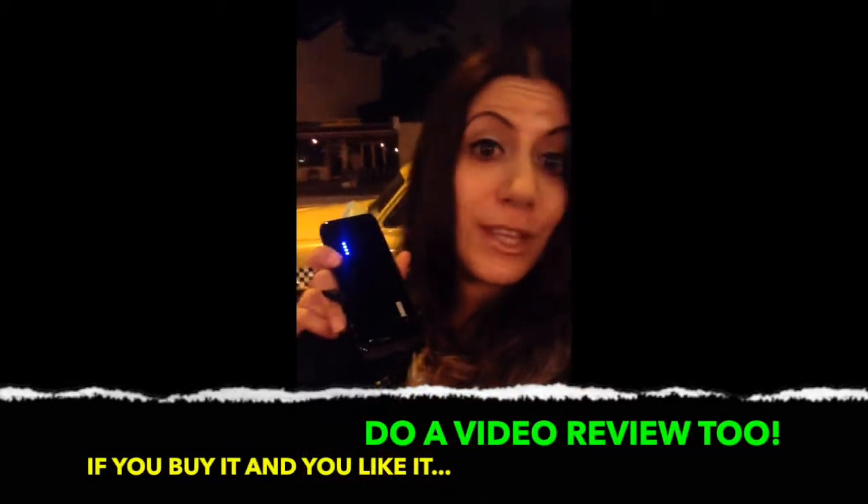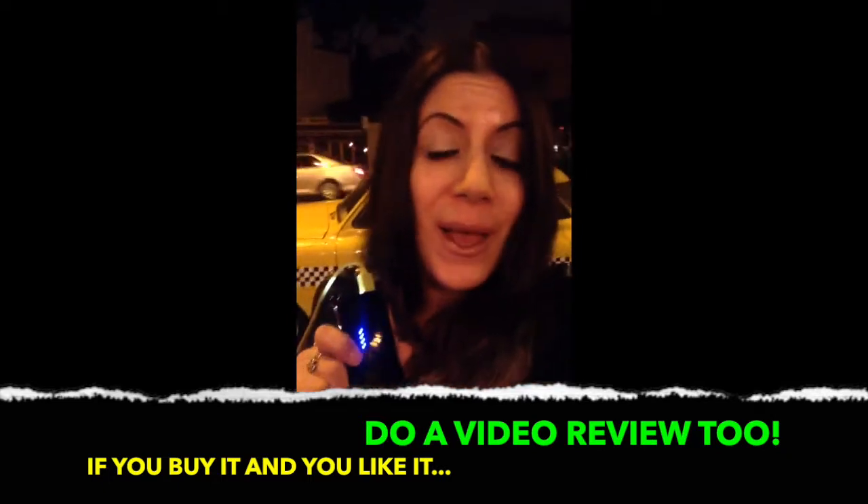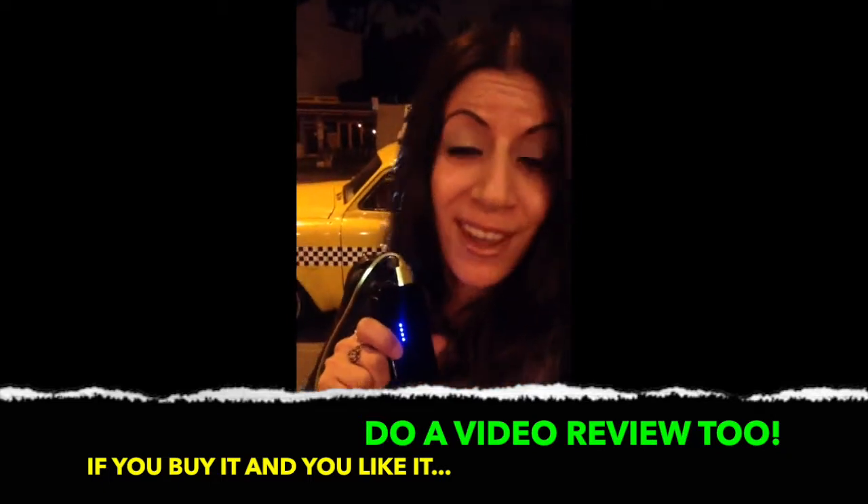I hope this video has answered all of your questions. If you have any more, please feel free to comment on this post or post a question to the product's page on Amazon, and I will be happy to answer them. Thank you, and I hope you buy it and enjoy it. If you do, please do a video review of your own, or post and tag them on Facebook and Twitter and just let them know that they're awesome — because I do.